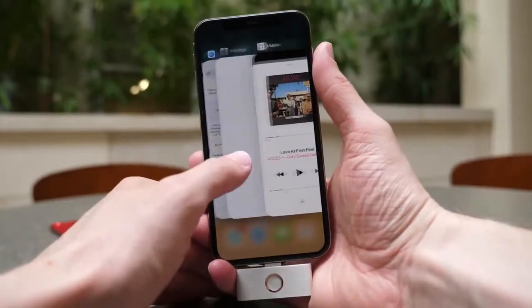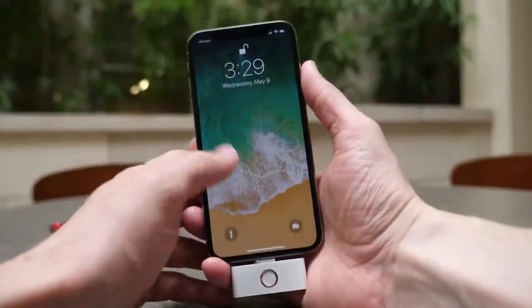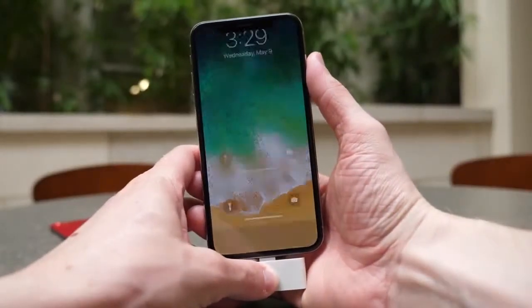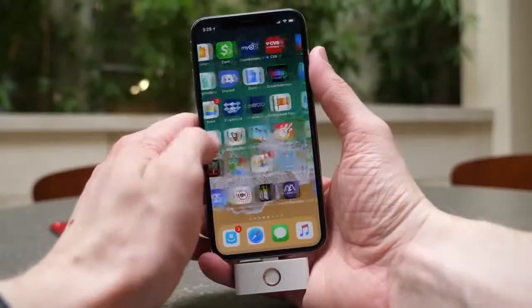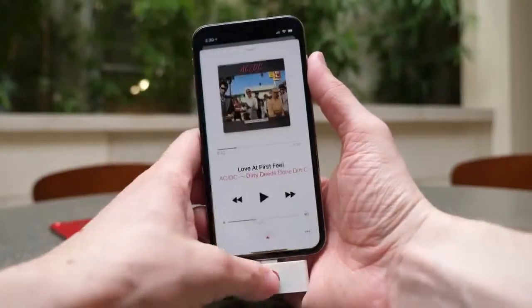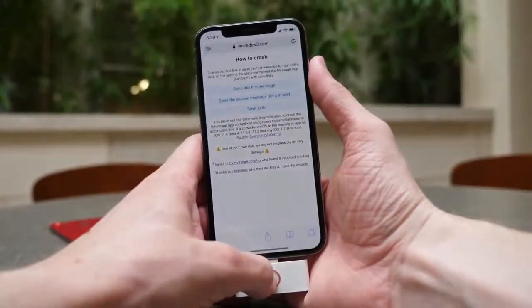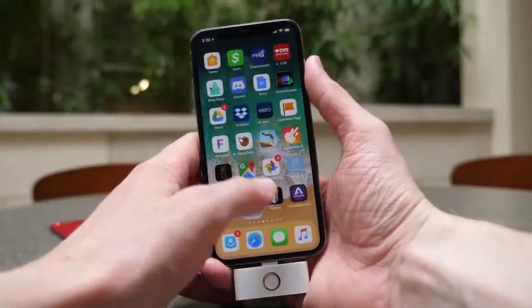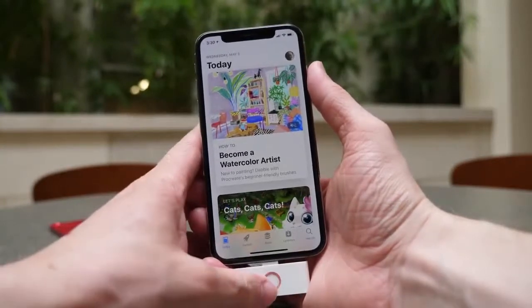There's nothing to set up here. You just plug it into your iPhone X, and as you can see, it functions like a home button. You can go into the app switcher, unlock the phone from the home screen after authenticating with Face ID or your passcode, and close out applications. The only thing you basically can't do is activate Siri, because pressing and holding the home button does not function as Siri on the iPhone X, which is a little bit unfortunate.